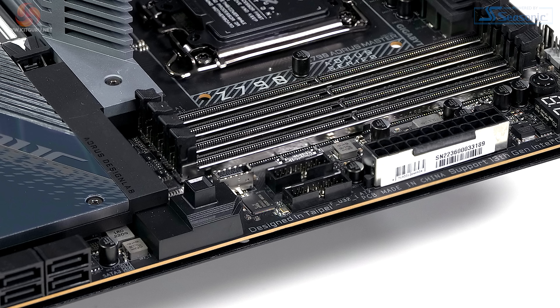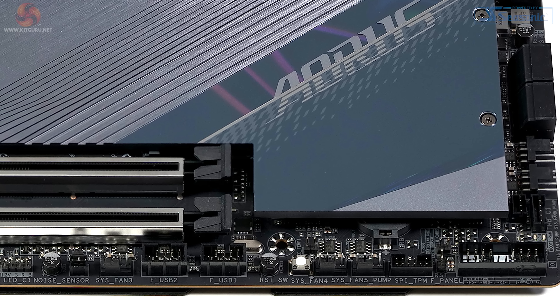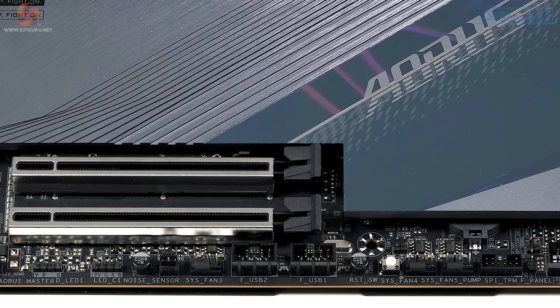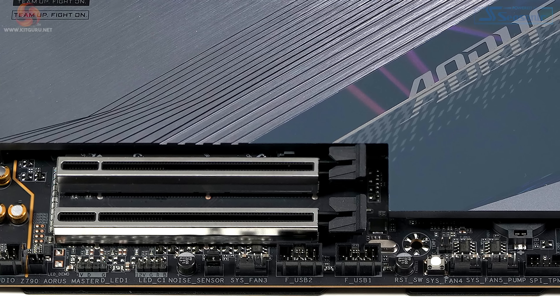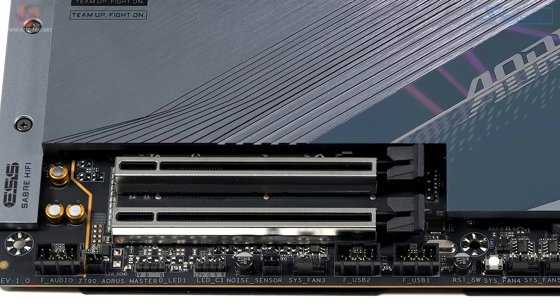Next to the 24-pin connector, we have the traditional USB 3.1 connectors and one Type-C connector, and then the release button for the graphics card. There are four laid-down SATA connectors and two laid-down fan headers. At the foot of the board we have the front panel connection points, two fan headers, a reset button, two USB 2.0 headers, another fan header, two more RGB headers, and the audio connector.